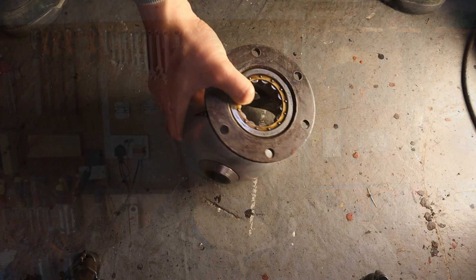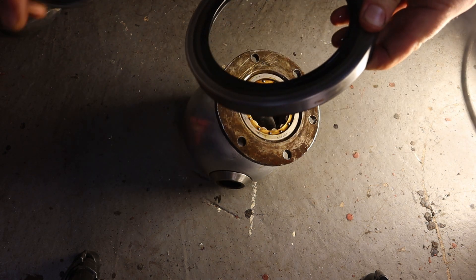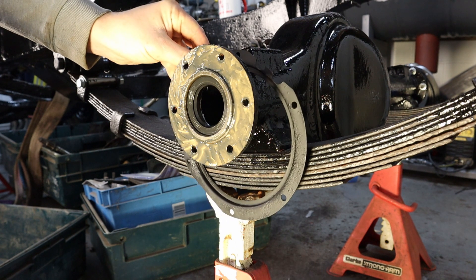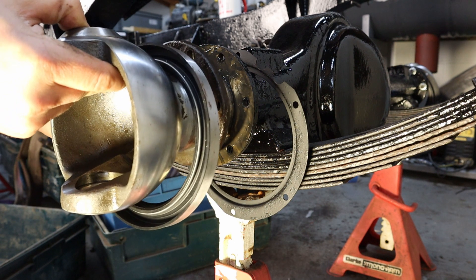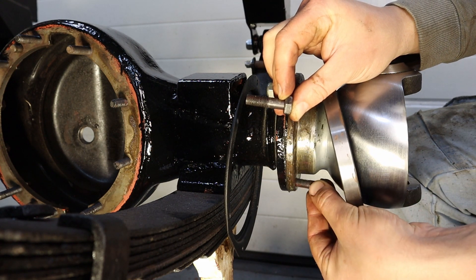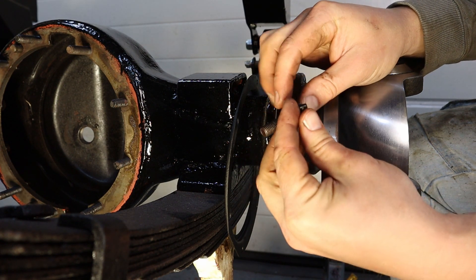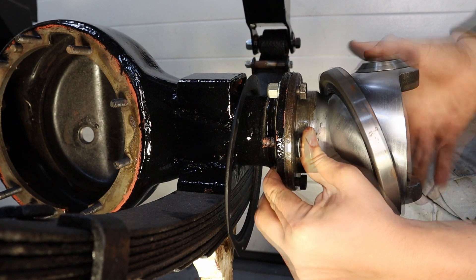You can then bolt up your chrome balls. Don't forget to put your seals on the back of the ball first, otherwise you're going to struggle to get them on later. Don't forget to put your seal retaining plate on either. Six bolts are used to hold the chrome ball to the axle flange — one is a different length. The one that is a different length holds the steering stop on. Don't forget to put that on — you'll need it.